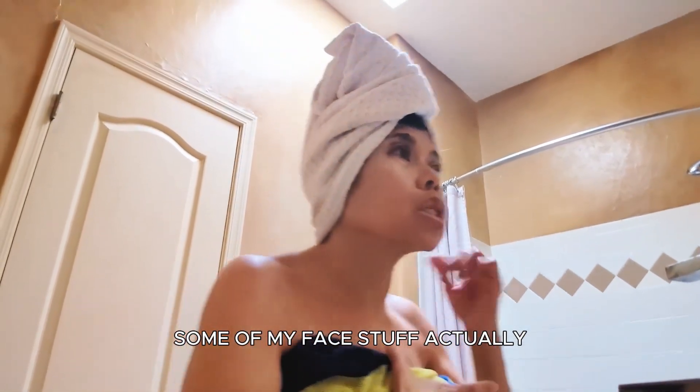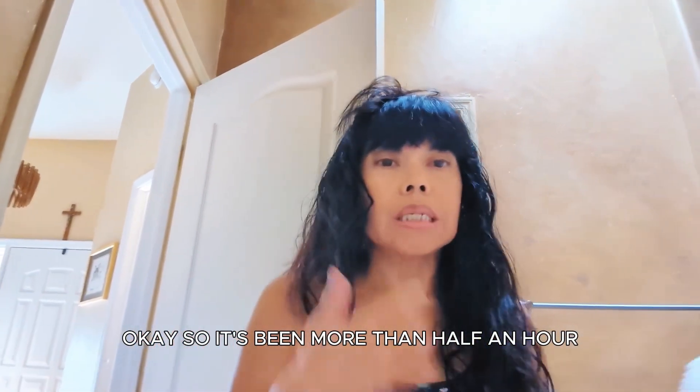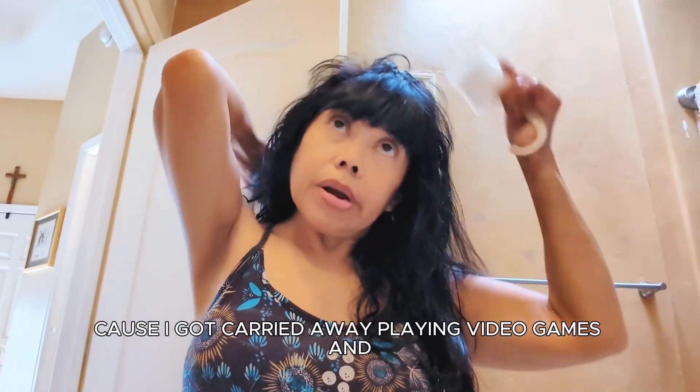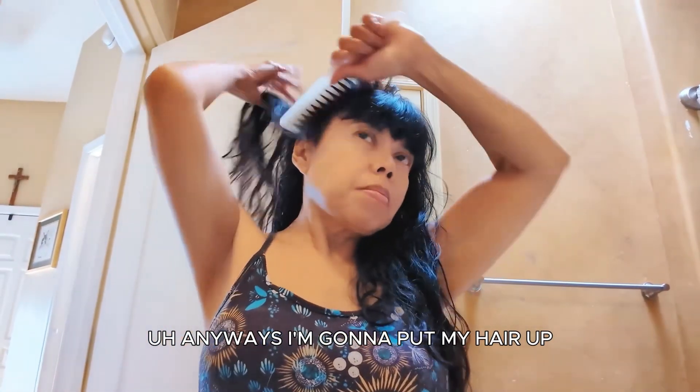I think I covered the grays pretty well. It's been more than half an hour because I got carried away playing video games. Anyway, I'm going to put my hair up.